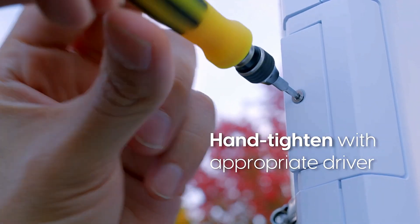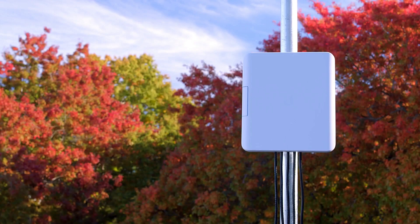Hand tighten with a screwdriver. Hand tighten with the power adapter. Ubiquiti - simplifying IT. Don't forget to subscribe, like, and share. Thanks for watching.